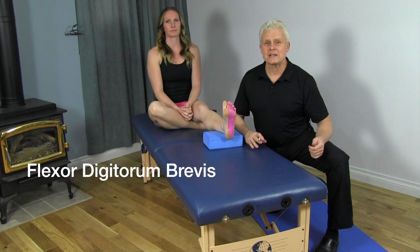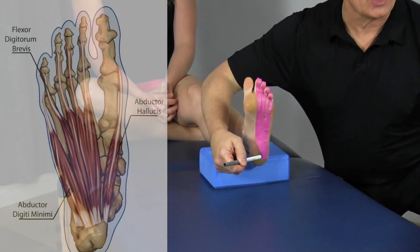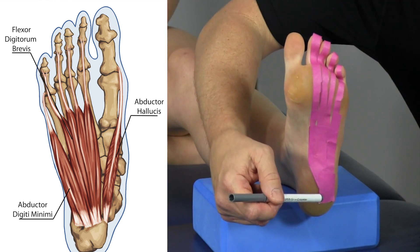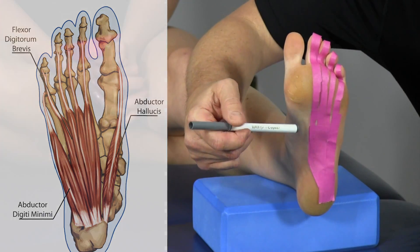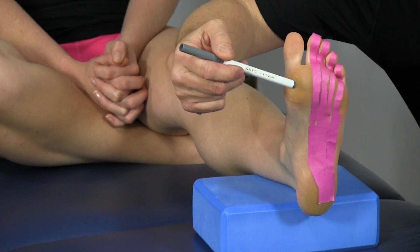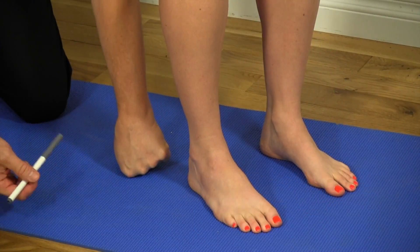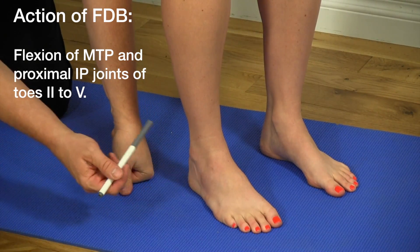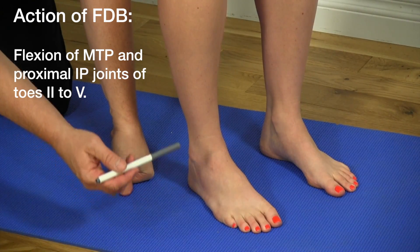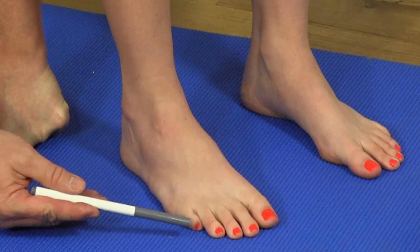The flexor digitorum brevis is a superficial muscle in the first layer of the foot. It originates at the posterior lateral tubercle of the calcaneus, divides into four sections, and inserts into phalanges two through five at the mid phalanges. Interestingly, each tendon is perforated to allow passage of the flexor digitorum longus tendons. The action is plantar flexion at the middle and proximal phalanges of toes two through five — Mickey demonstrates this.